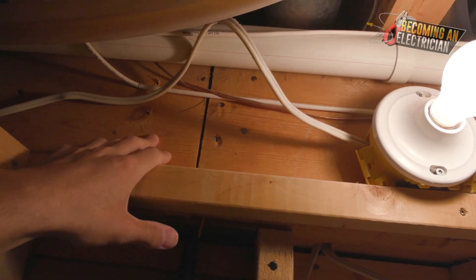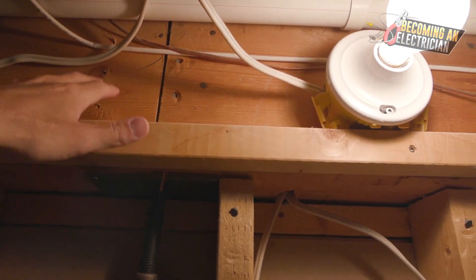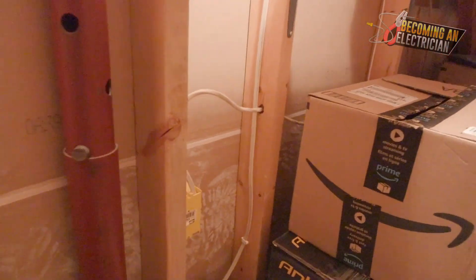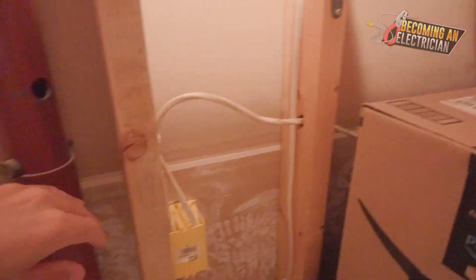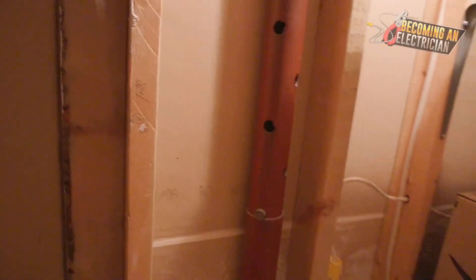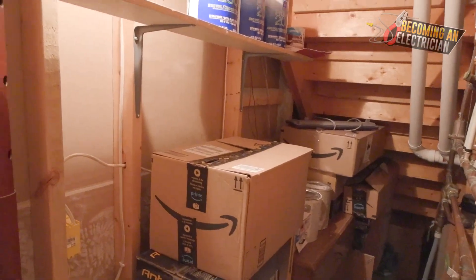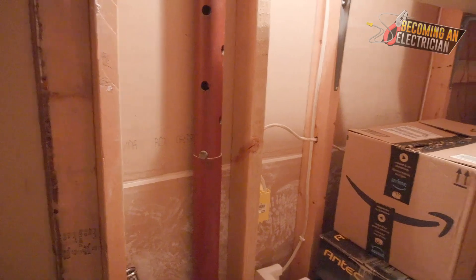Up here this is an older school kind of beam - nowadays they are more of the structural engineered laminated beams like I was sharing in the pictures. Right here this is just a normal 2x4 which we are allowed to drill through, and as you can see the electrician has run their wires and put it right into the box.